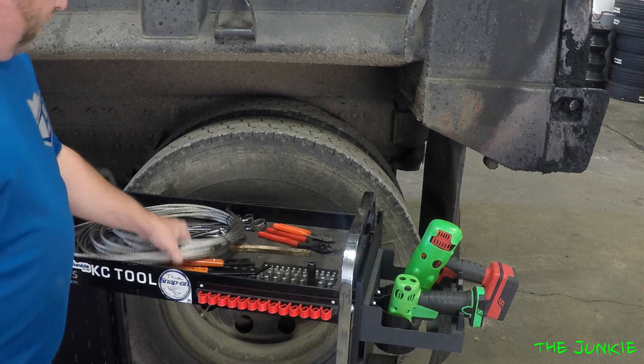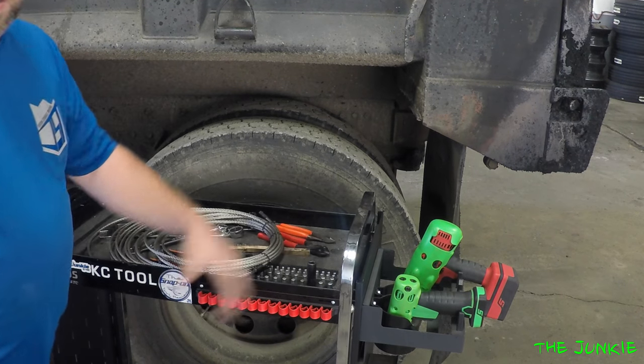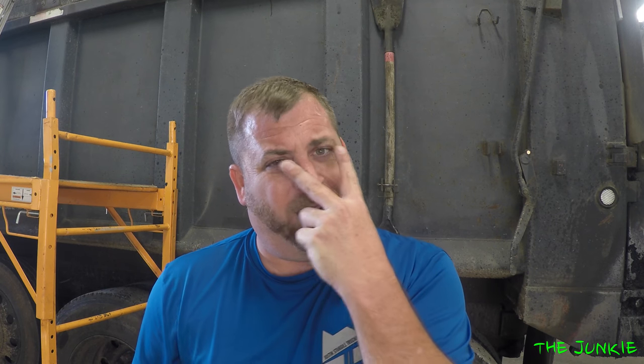Today we are going to have roll tarp repair lesson 101. As you can see, I got left a fucking mess. This is not going to be fun. I'm going to have to figure out how to fix this. People don't use their fucking eyes and it just aggravates the fuck out of me.